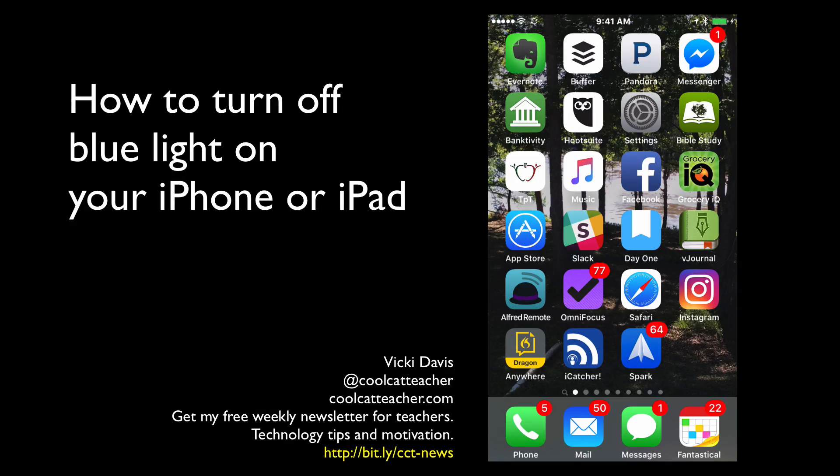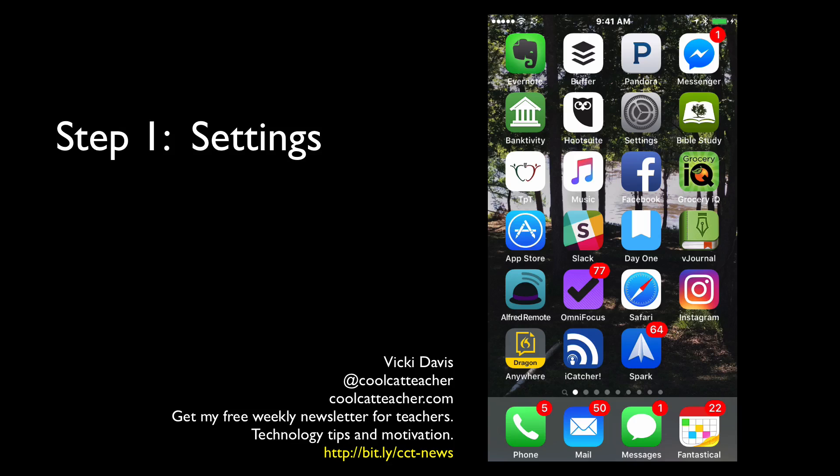I'm going to show you what to do on your iPhone so that you can have it not be using blue light all the time. This is very important, especially to do with your kids' devices.